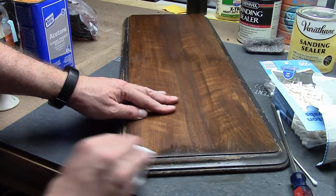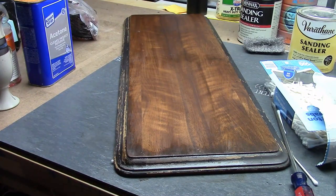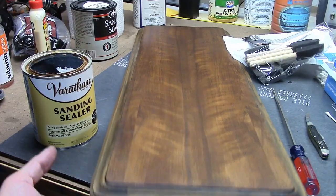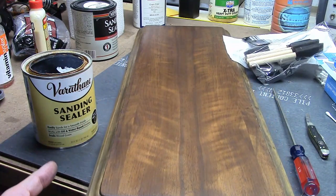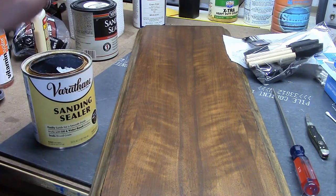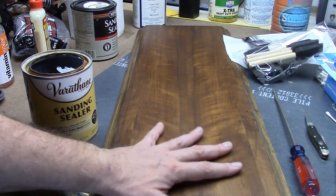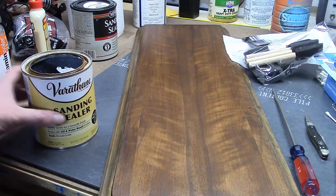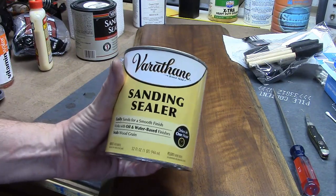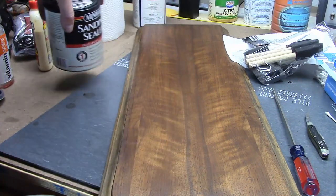Just like that, in about five minutes we can get this whole thing stripped down. Alright, the top is completely stripped on both sides. Next up is sanding sealer. Why are we sealing it? Because we're going to be putting on grain filler that has a dye, a color to it — I don't want that to soak into all the wood and darken it. We've got Varathane sanding sealer and also Minwax. They're basically the same stuff; they're both water-based.